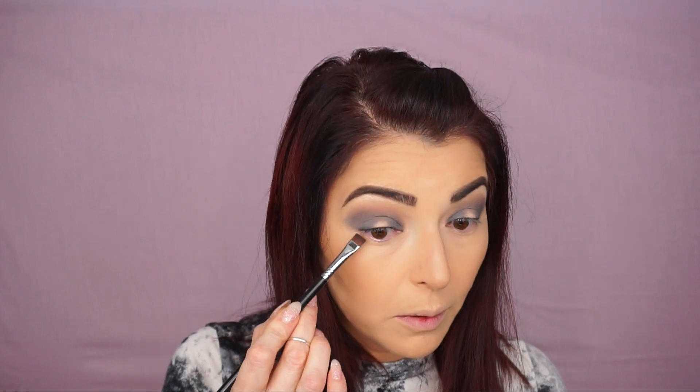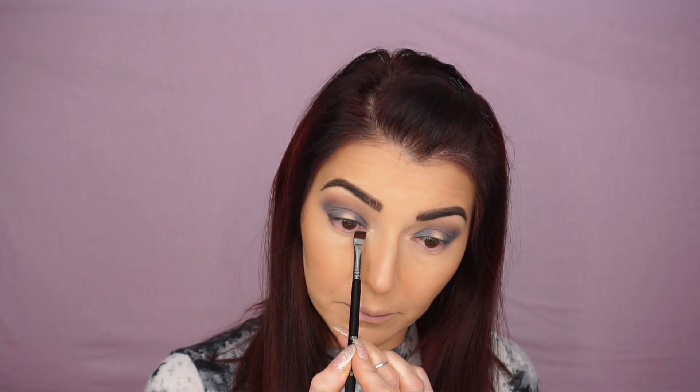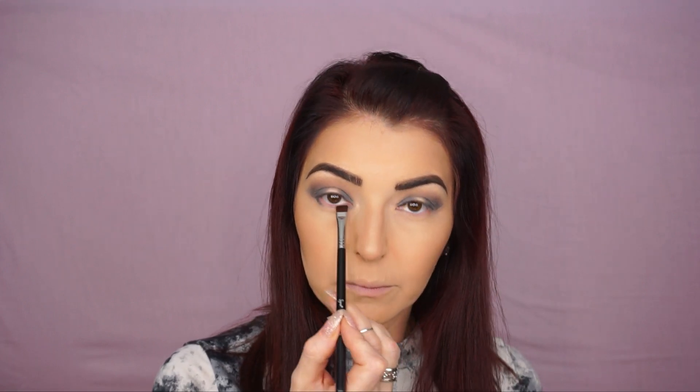Now while I'm still on this shadow, I'm gonna take the Flat Definer E15 brush by Sigma and I'm gonna smoke out my bottom eyelashes, just copying what I have on top. I'm gonna put it in the inner corner and outer corner and leave the middle space empty. Then I'm gonna take the Short Shader E20 brush and I'm just gonna blend.